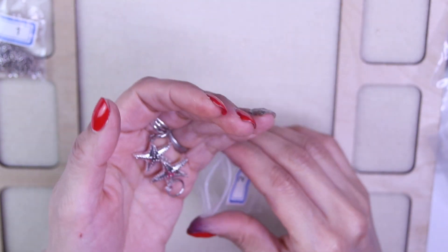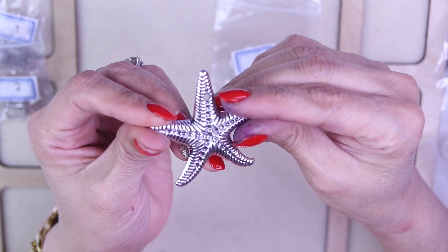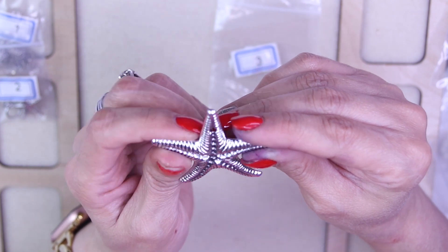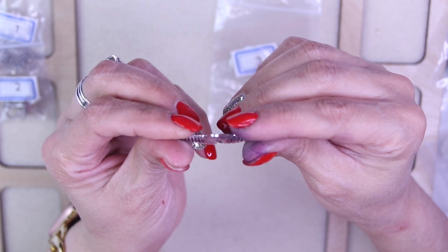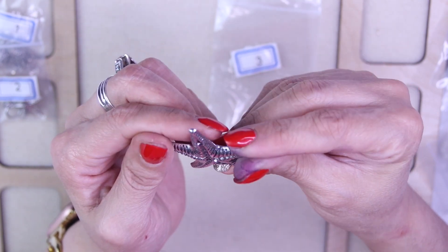For number three, we have a 51 by 53 millimeter textured starfish pendant. It is lead free, nickel free, and cadmium free, made of silver finish pewter alloy. What a nice pendant — that is so cool and very pretty!